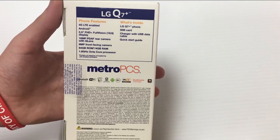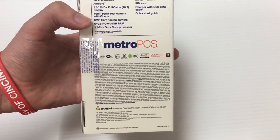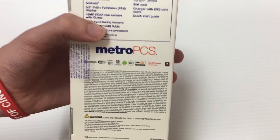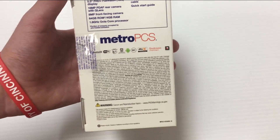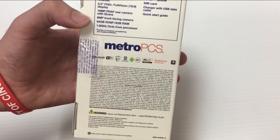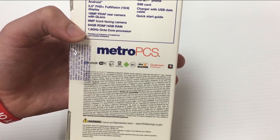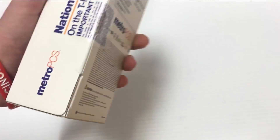I'm really glad that budget phones are making the move to that aspect ratio. You get a 16 megapixel rear-facing camera and an 8 megapixel front-facing camera. This is where things get a little exciting: 64 gigabytes of storage and a whopping 4 gigabytes of RAM on a budget phone. A lot of people complain that most budget phones have two to two-and-a-half gigabytes of RAM at most, but this one has a really nice 4 gigabytes. Also a 1.8 gigahertz octa-core processor.